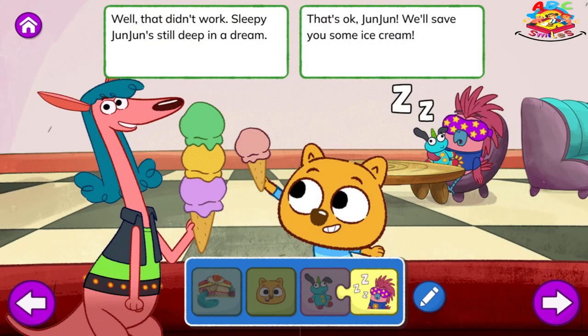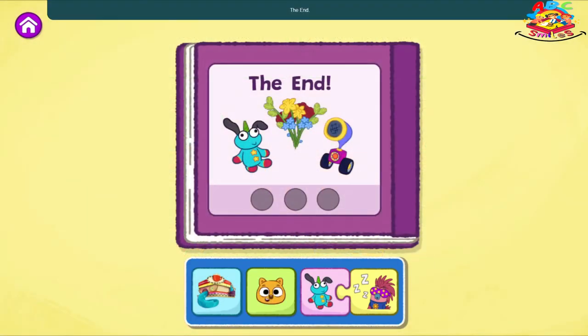Well, that didn't work. Sleepy Junjun's still deep in a dream. That's okay, Junjun. We'll save you some ice cream. The End. I loved that story. That's one way your story can end.